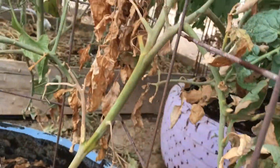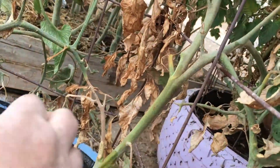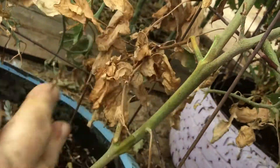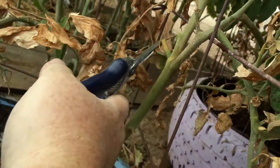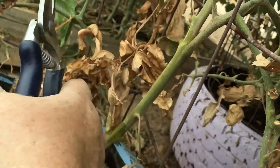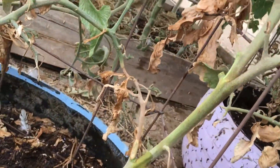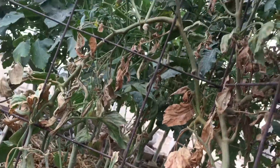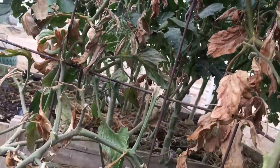This vine here is still good. It does have some dead leaves and branches on it, and those will just come right off. If they don't, you take your shears and just snip it off to help preserve it. Because I've got a vine going up quite a ways, and it's got some blossoms on it and a couple of other tomatoes.